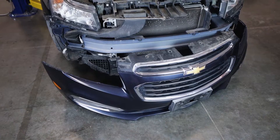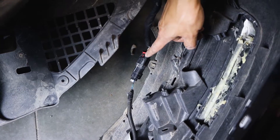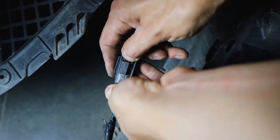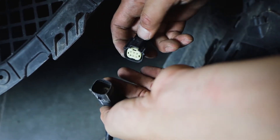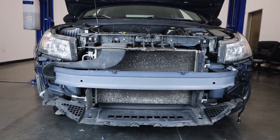With the bumper now on the ground, there's actually one more connection to detach here on the driver's side — this is the air temp sensor. Flick out the red tab and then pull out the connection. This one can be a bit stubborn.